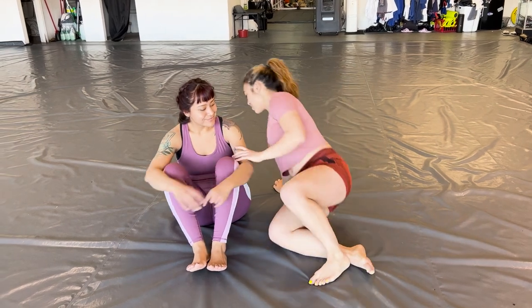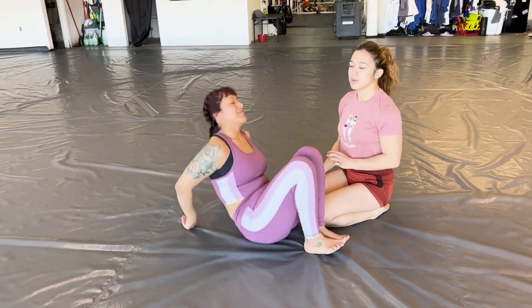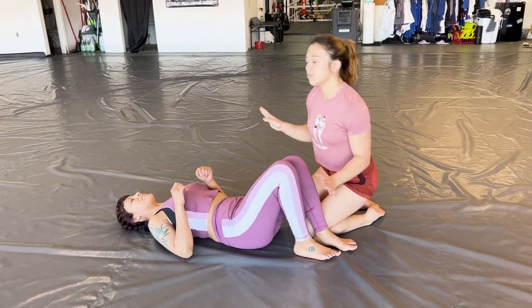So today we're going to go over Armbar from Top of Mount. One of you requested it after we went over the Mount Escapes. Mo's going to be my partner for this. I'm going to show the whole thing and then we'll break it down.